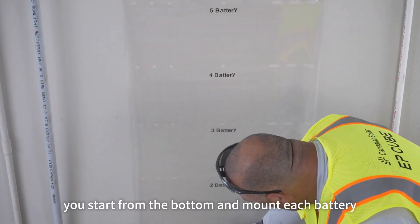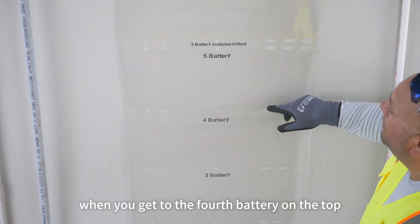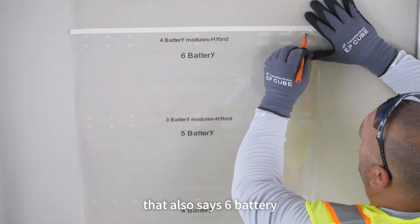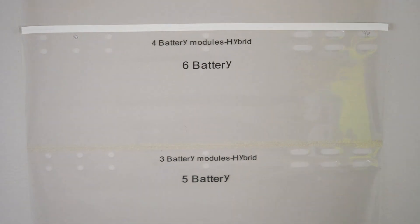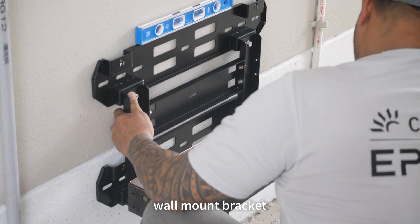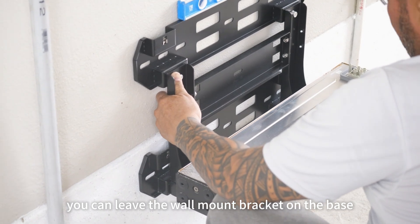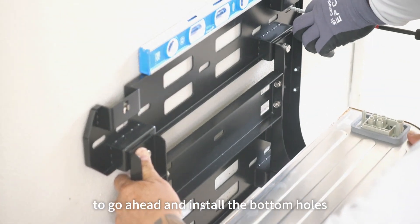With the four-battery system, you start from the bottom and mount each battery at the holes located. When you get to the fourth battery on top, you also have to mount the hybrid. The hybrid uses the top set of holes in the four-battery hybrid location — which also says six battery — but you want to use the top set of holes in that square. Once all your holes are drilled, go ahead and mount your wall mount bracket. You can hang it from the top set of holes, and if you can access, you can leave the battery base on the wall mount bracket while you mount the lower holes. You may need to remove the base temporarily to install the bottom holes.